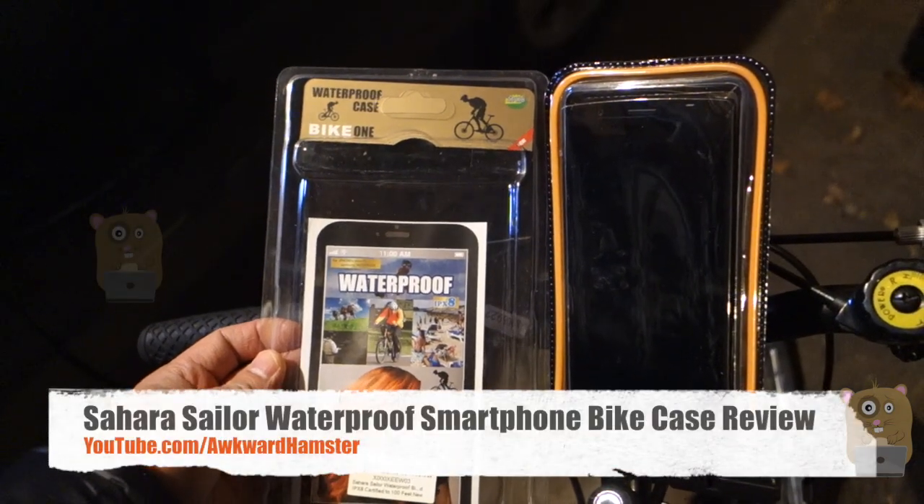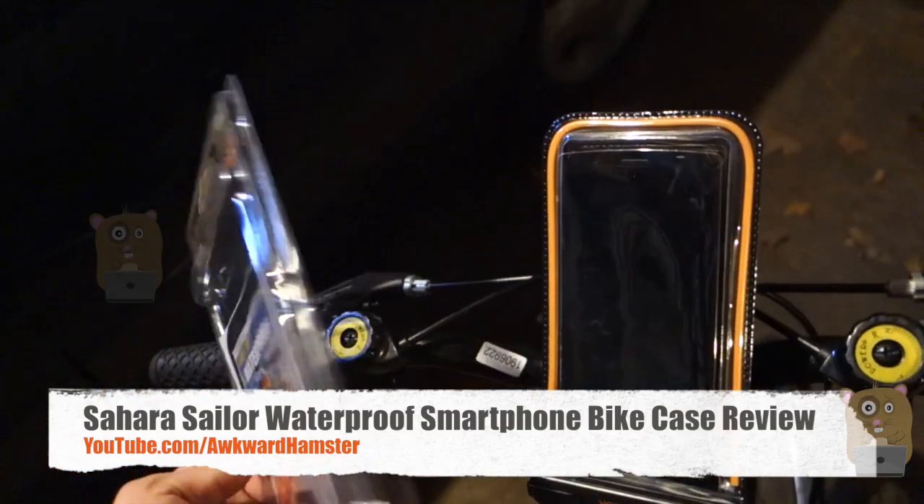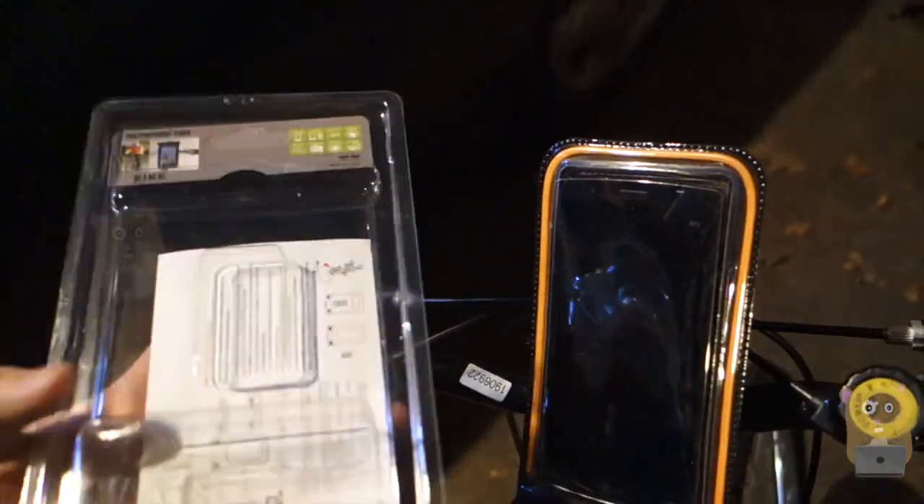Hi, welcome to Elker Hamster. Today I'll be reviewing the Sahara Sailor Waterproof Bike Case. And this isn't just a standard bike case — it's pretty different.